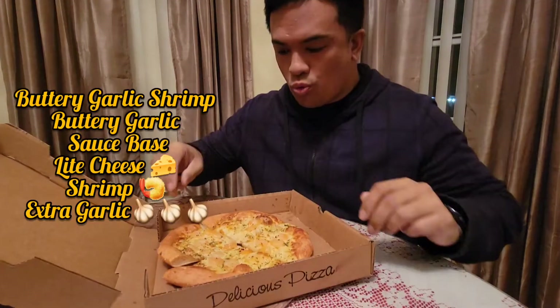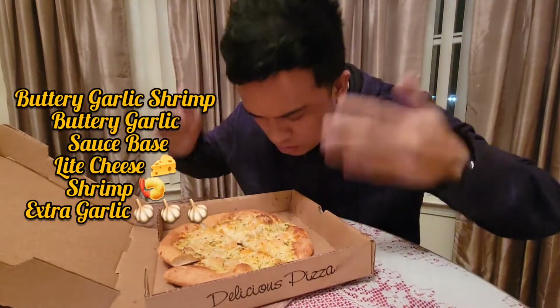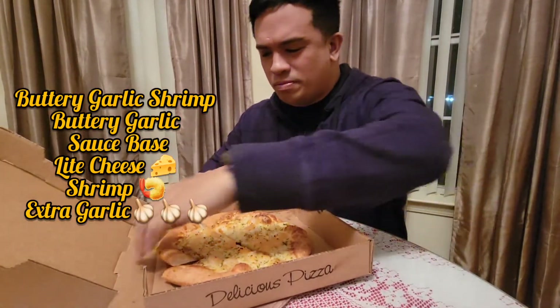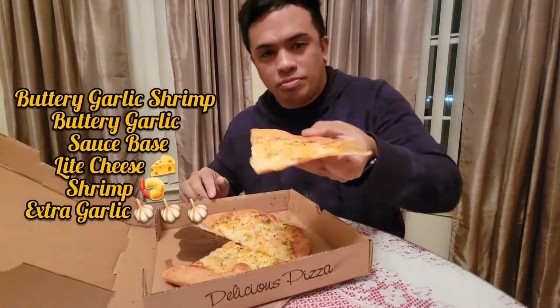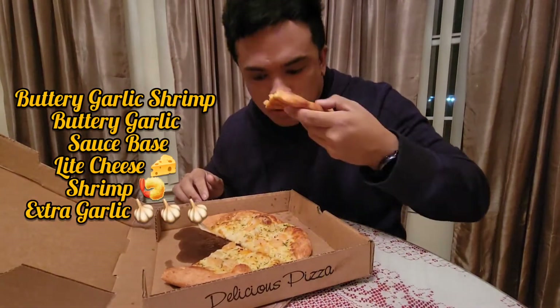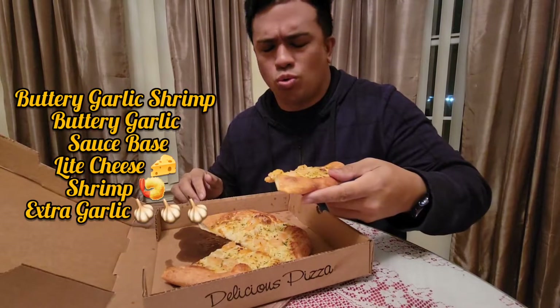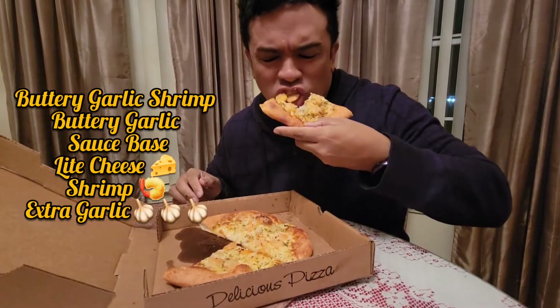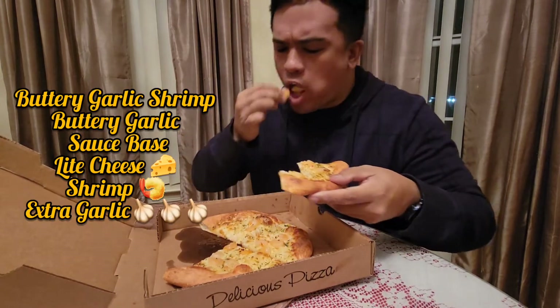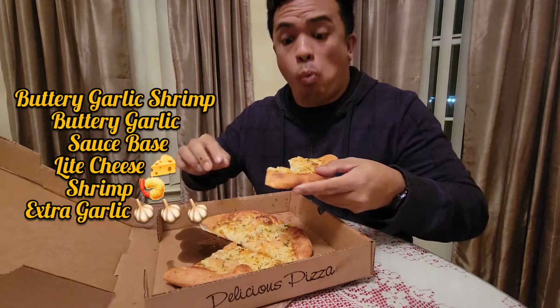Next up, buttery garlic shrimp pizza. Yeah, you can smell that garlic from here — woo-hoo — strong. It's got a buttery garlic sauce base, light cheese, shrimp, and extra garlic. I do not recommend this pizza for date night due to the extra garlic.